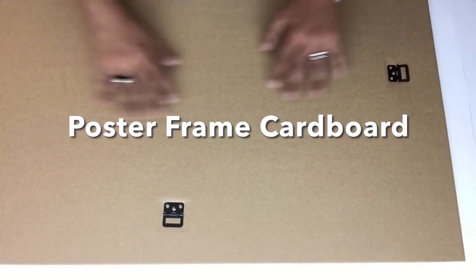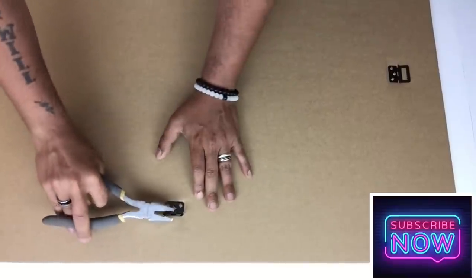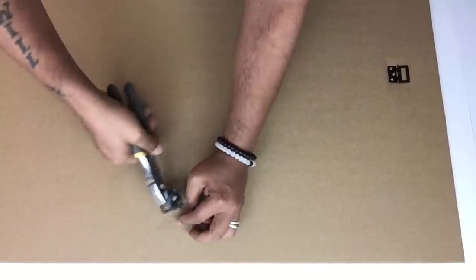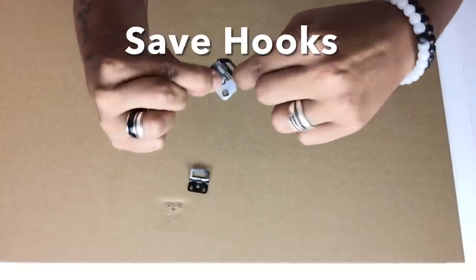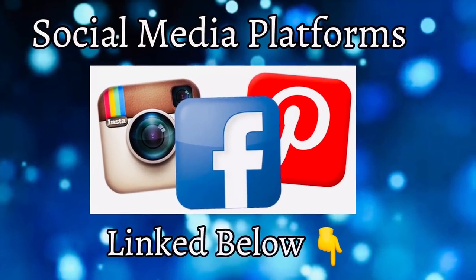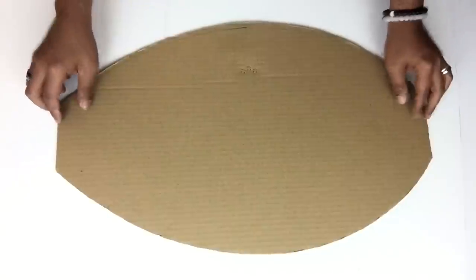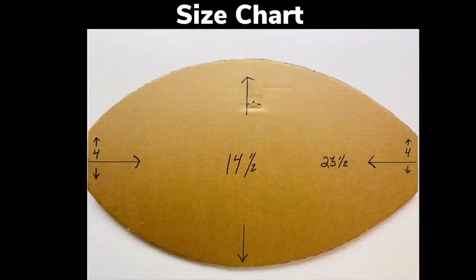I'll be starting off with poster frame cardboard that I have from a past project. I'll be removing the hanging hooks and saving them for future projects. I cut it into an oval shape off camera to have precise cuts — here's the size chart — and I cut four pieces.